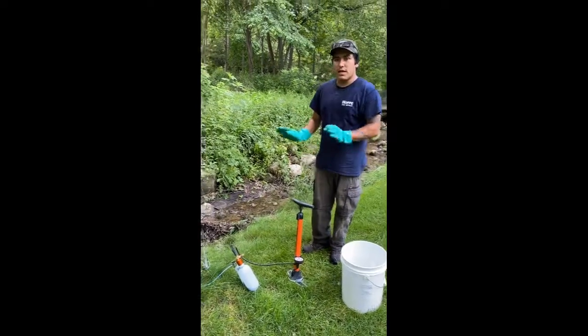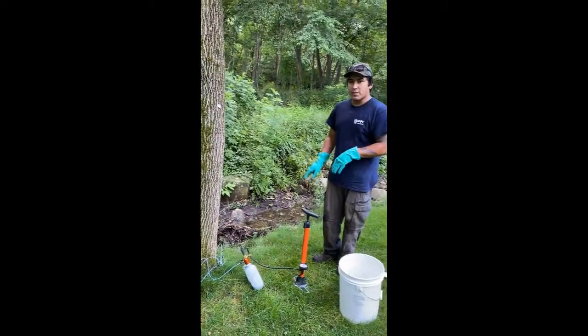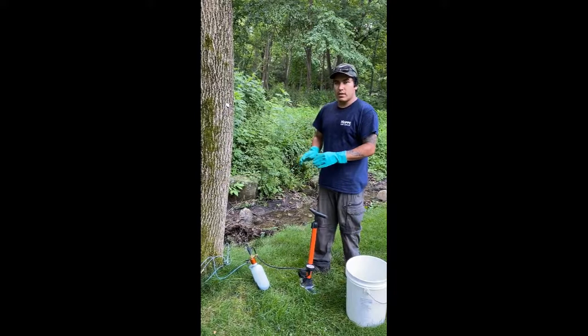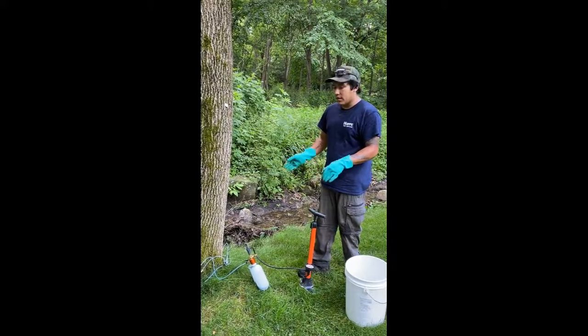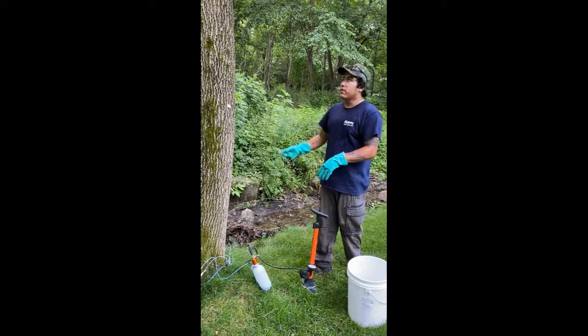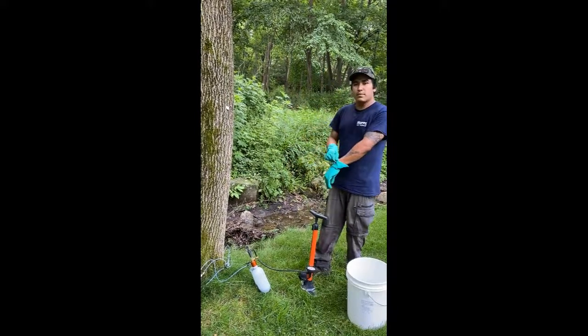Now that the system is all set, I'm going to pressurize it to 20 psi first to make sure there are no leaks. Once any leaks have been eliminated, I will then pressurize it to 40 psi, and you can see it moving through the tubes up into the canopy of the tree.